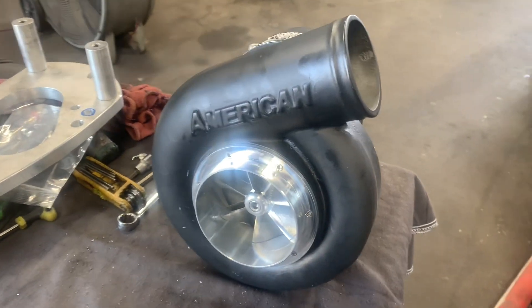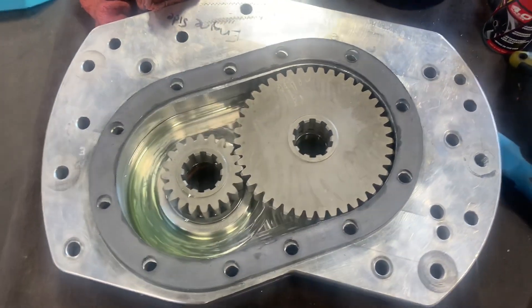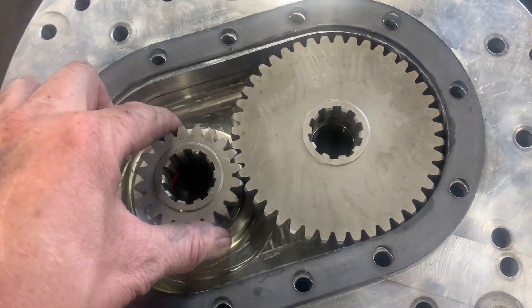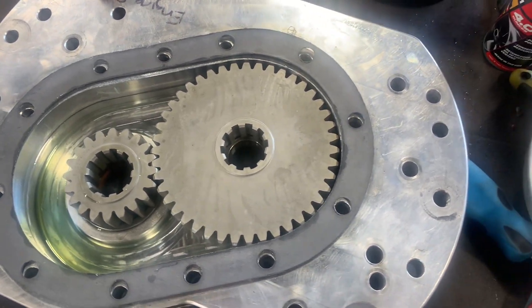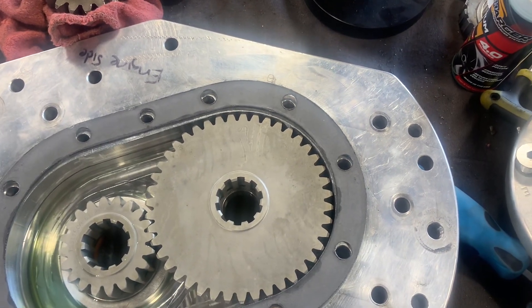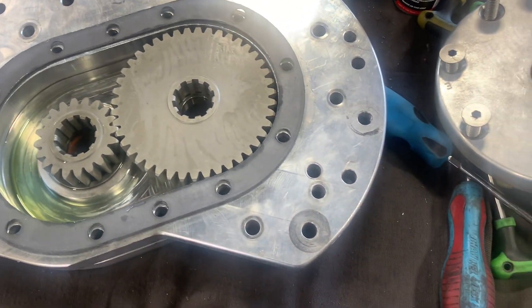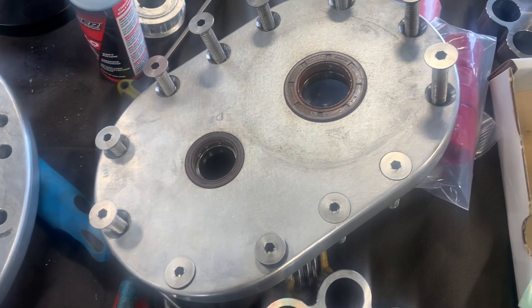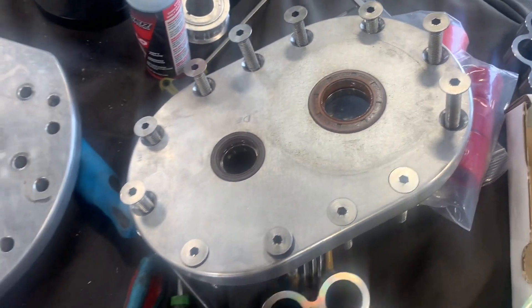This is what the inside of a gear drive looks like — not a whole lot going on, just two gears along with some bearings. Basically all it does is change the step-up ratio, like a set of pulleys would. Along with the American Force Induction 4.14 step-up and these 215s, we're going to get the blower up into the 70,000 RPM range — a little bit lower than their max. We're going to see where it lands and how much power it can make on this little 358.